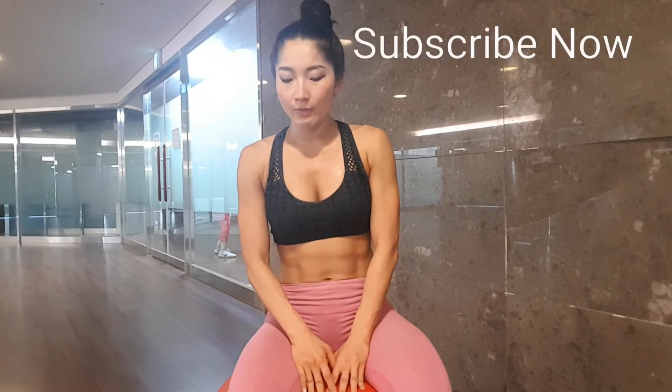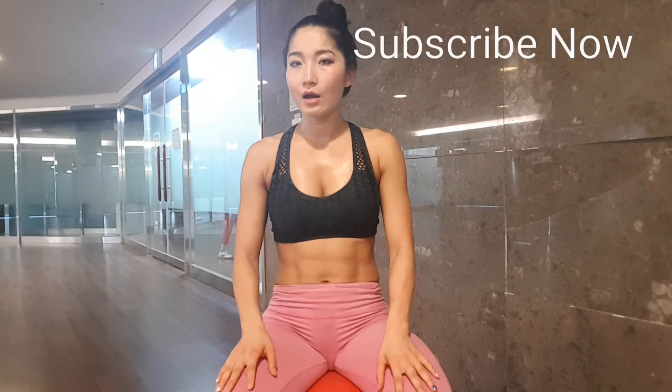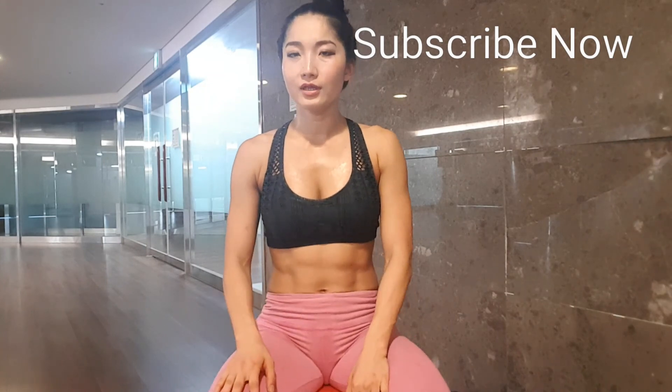This is one workout you can do. Keep in mind it depends on what your problem is — if you have a really tight muscle or a serious problem, you probably want to go see a doctor. But this will really help you get better with your lower back pain. Thank you guys — subscribe and if you have any questions leave a comment below and I will see what I can do for you. Thank you.